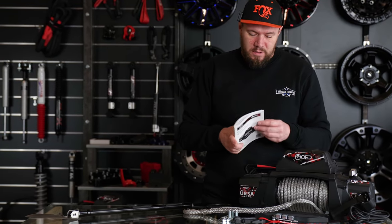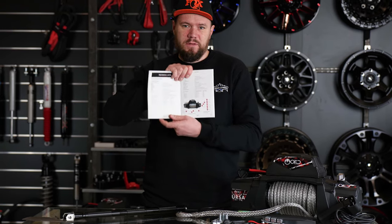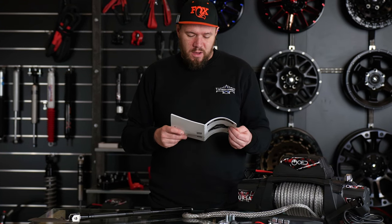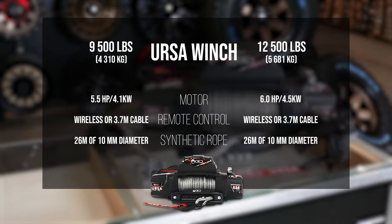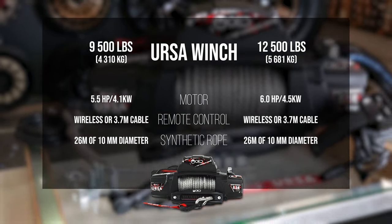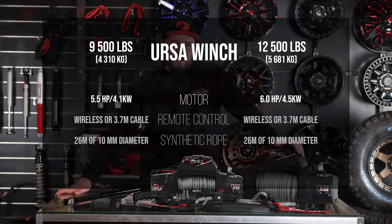A user manual and installation guide, in color, in English and Polish. The nice thing is you even have a full specification sheet inside for both winches, because they come in 9,500 and 12,500 pound line pull versions. There are a few differences: the motor on the smaller winch is 5.5 horsepower, the bigger one has 6 horsepower. They both have the same remote control with a 3.7 meter cable. The winch line is 10 millimeter diameter, which is thicker than most winches on the market.